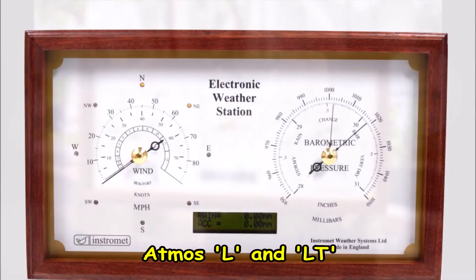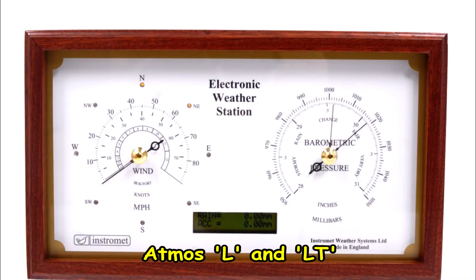Next is the Atmos L and LT weather stations. These have a really nice stylish finish to them and they're the next step down, but they still have the quality of the other stations. They can show the wind speed and direction integrated into one dial, with LEDs showing the direction and the wind speed displayed with the dial itself. Temperature and rainfall are also possible with the expansion of the rainfall module, and there is the inclusion of a barometer as well.